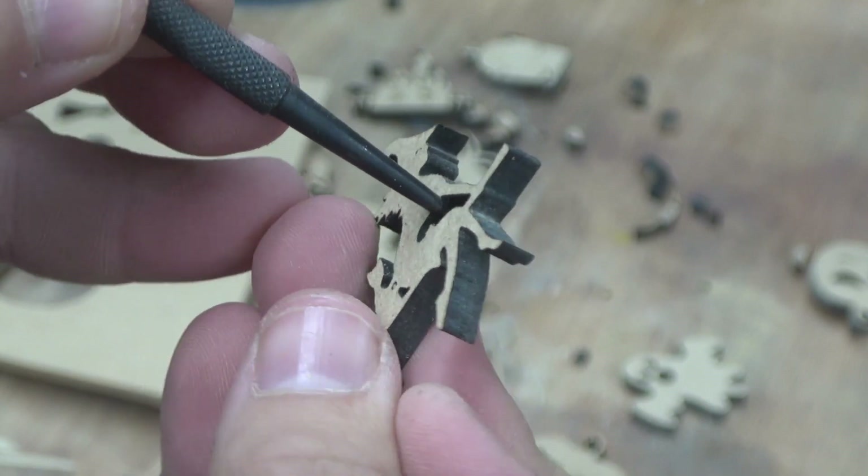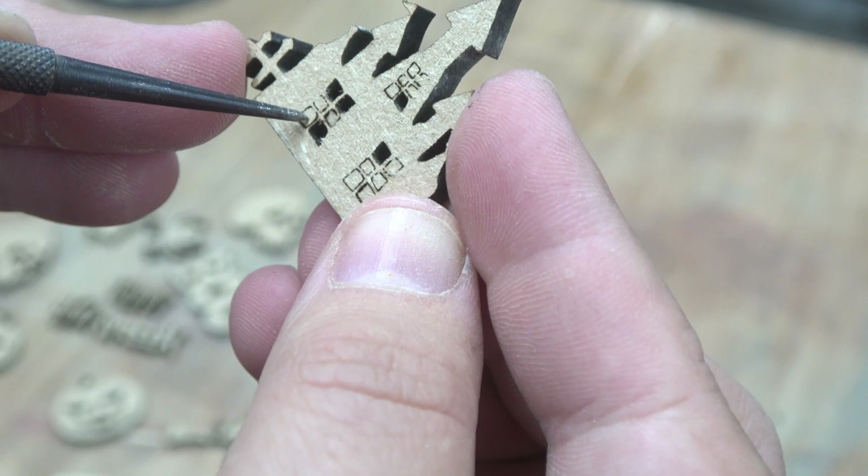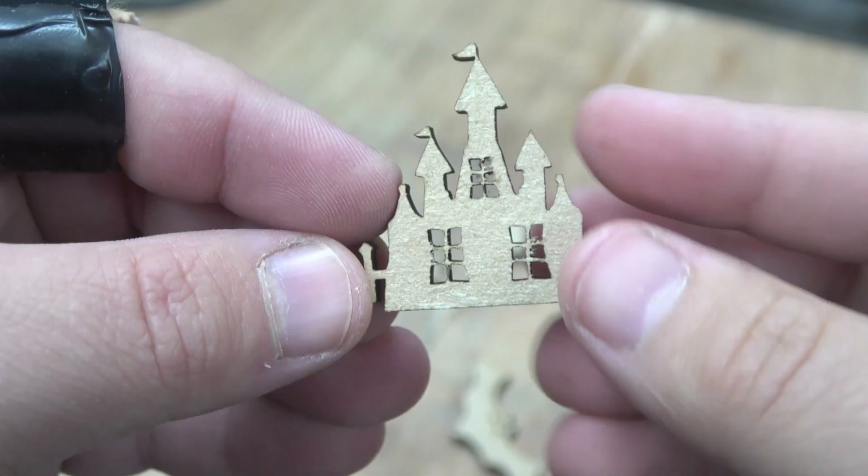It didn't fully cut through this six-millimeter MDF, so I should have done one more pass. I'm using my drum sander to remove that very thin layer of uncut wood, and as you can see it pops out very nicely. I'm most impressed by how well the machine copes with all these little details — even the tiny little windows pop out.